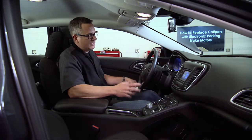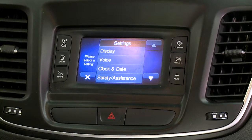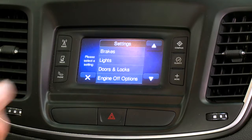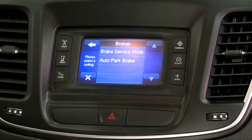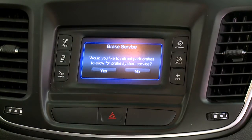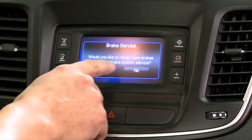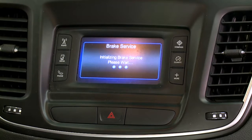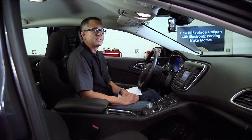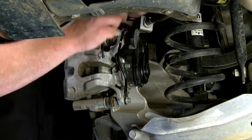To go through the sequence, come up to the Uconnect and go into settings. Push settings, scroll down, and you'll see brakes. Click the brake icon and you'll see brake service mode. Click brake service mode and it asks: do you want to retract the brake piston? We do — we want to get the piston away to take the pressure off so the caliper assembly can be removed. Hit yes and listen — it's winding that piston back. That's pretty cool, it moved it back.